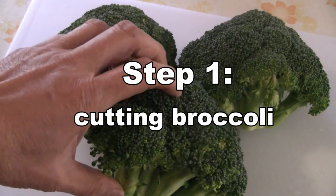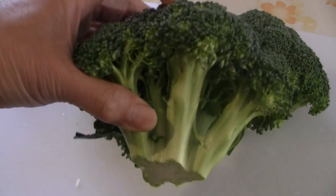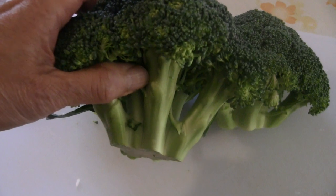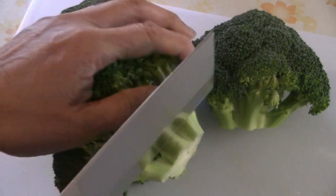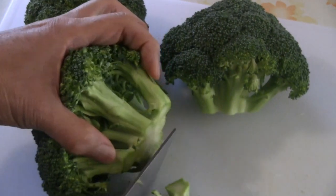Today I'm going to show you how to cut the broccoli. You can buy the broccoli with the stem, but these ones just have the crowns — a little more expensive. You can still eat the stem, but today we just have the crowns. The first step is to cut off the ends like this.